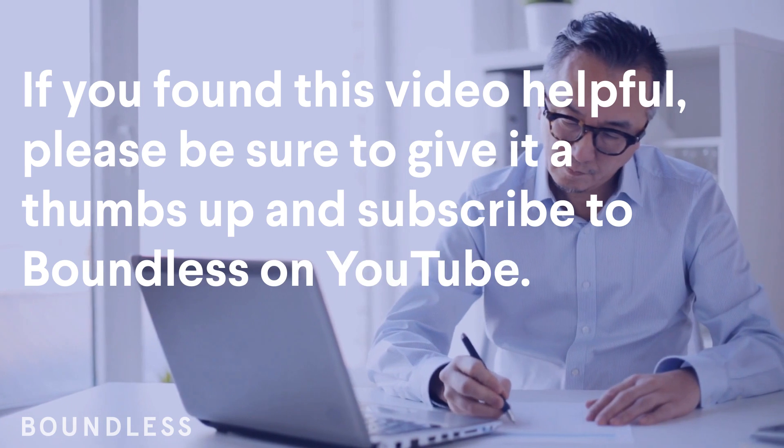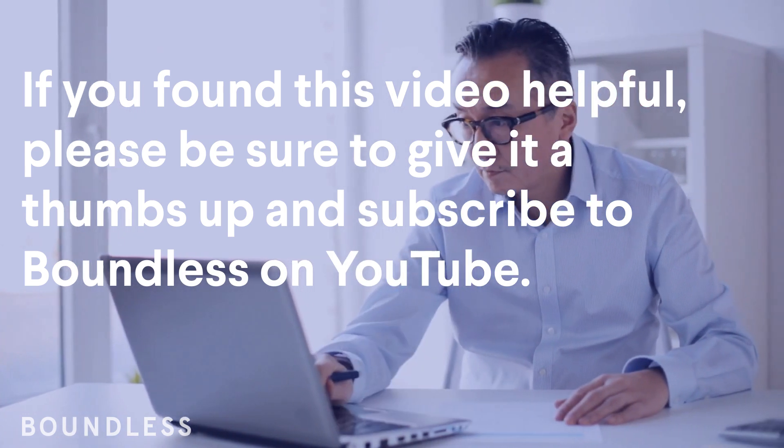If you found this video helpful, please be sure to give it a thumbs up and subscribe to Boundless on YouTube. Thanks for watching!